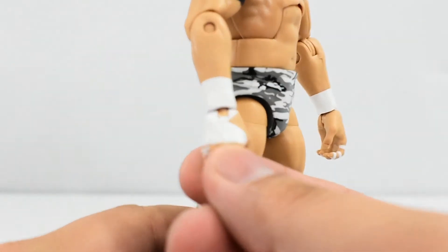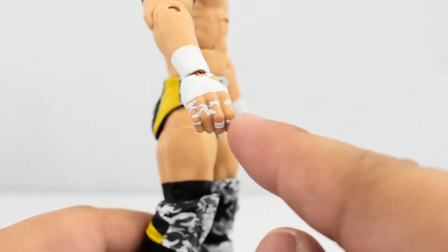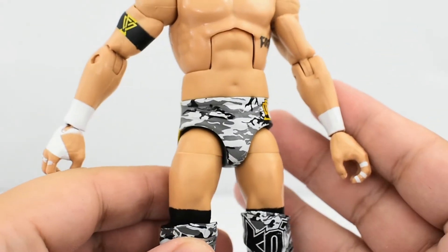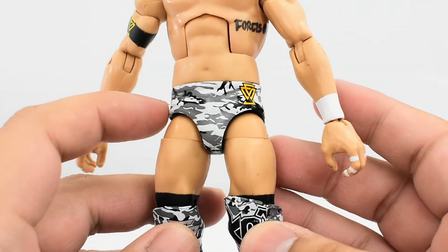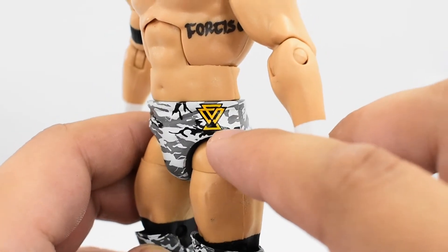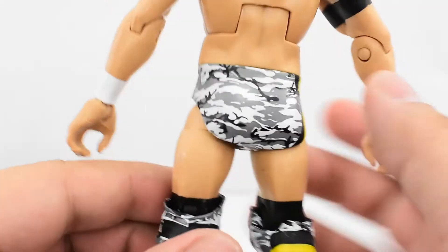His wrist tape is painted with white and looks pretty good. I like how the fingers are taped up as well. Looking at the trunks, he's got the camo design, which goes really well with Bobby Fish — unless you have the Chase version, which does not have the camo design. The Undisputed Era logo looks really well painted; lines look crisp. Same clean design on the back as well.